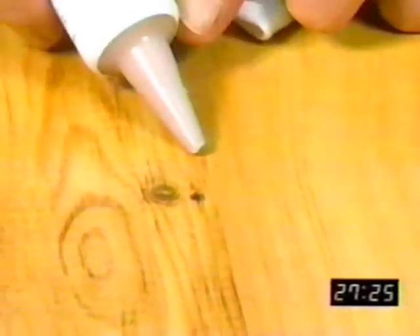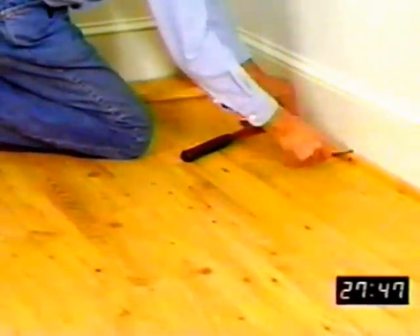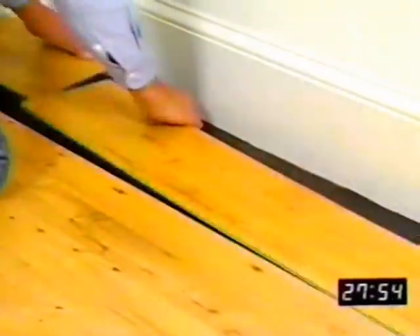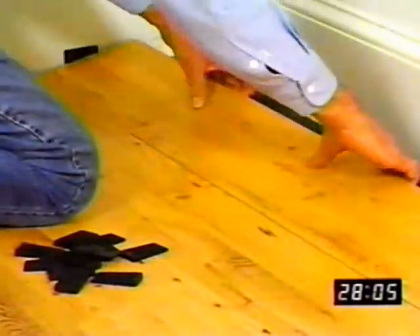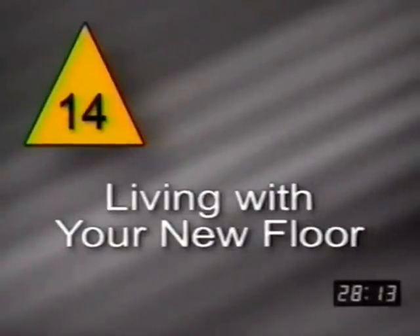While Armstrong Swift-Lock laminate flooring is durable, no floor is indestructible, but you can easily make minor nicks or scratches disappear with a laminate floor touch-up kit. In case of a major problem with Swift-Lock, it is possible to replace an entire piece of the flooring. In most cases, all you have to do is remove the quarter round molding from the walls nearest the damaged board and remove the boards by unlocking them, carefully working back to the damaged one. Then replace the damaged board with a new one and reassemble the floor.